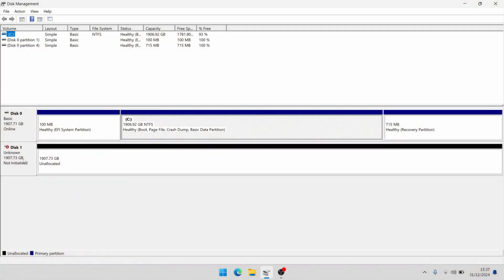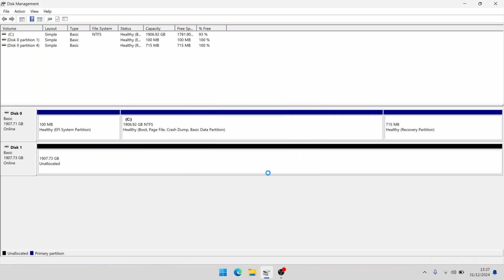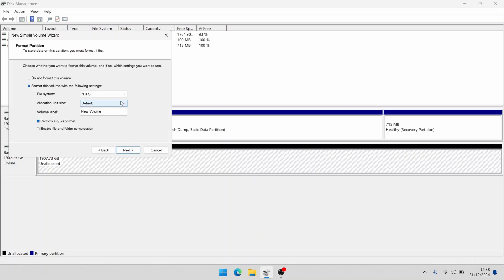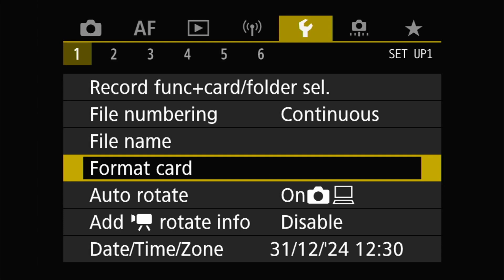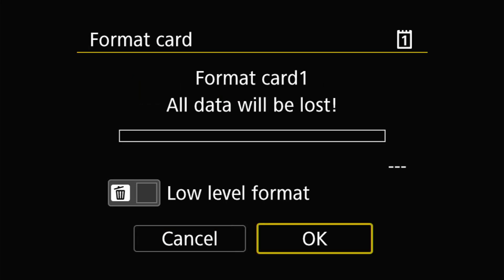To be able to use the card with your camera, you'll first need to format it using the exFAT format on a computer. Once that's done, the camera should then be able to see the card. I'm not sure why, but at least with the Canon R5, if you don't format the card to exFAT on a computer first, the camera can't format the card itself. But this only needs to be done once for the initial setup — once it's in exFAT format you can then format the card in the camera no problem.